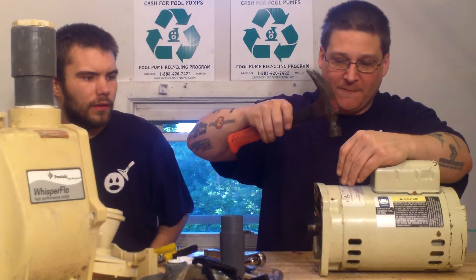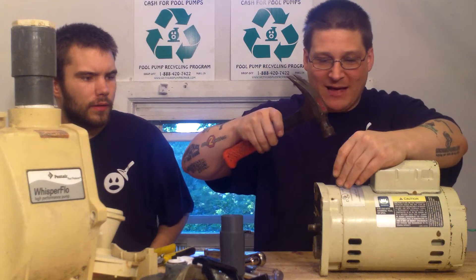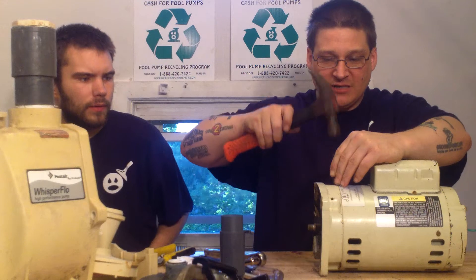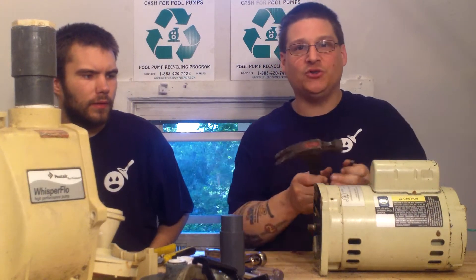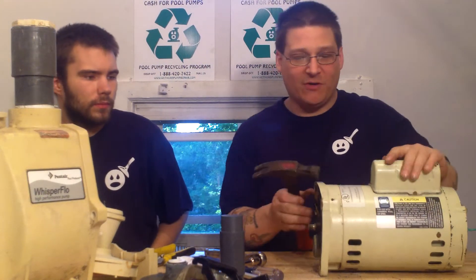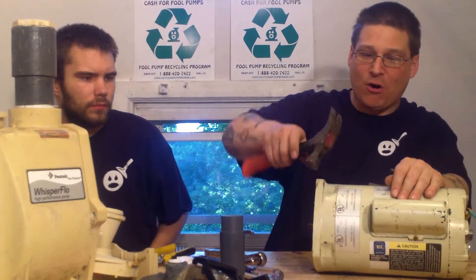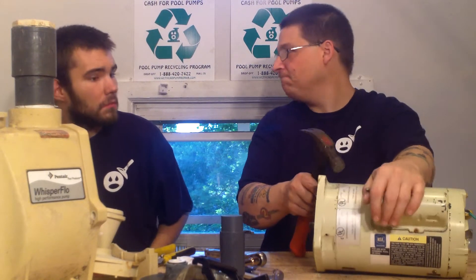Put three marks on the front end bell and three marks on the motor casing. That way when you separate it and you've got to put it back together, you always know where everything aligns. You can see how we made three marks on this side and three marks on this side, so that way when I tap this apart, I can line it up later.